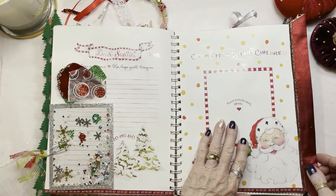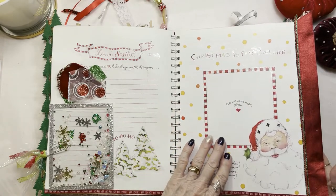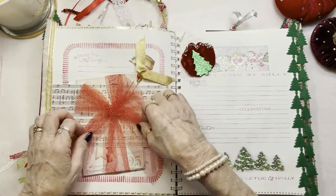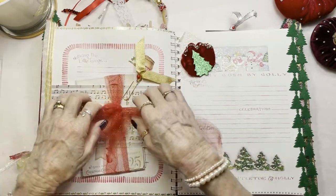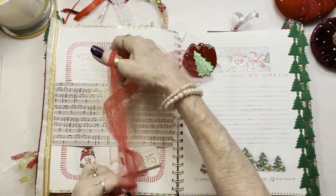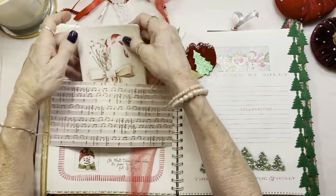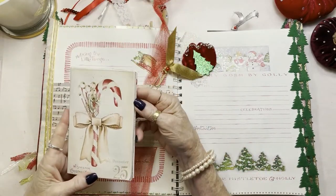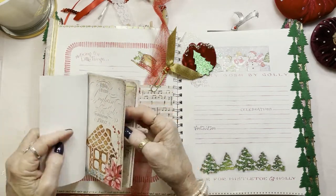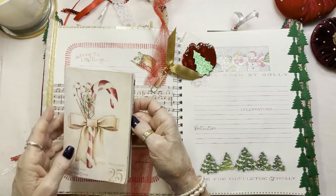This is where you place a photo of your children, just so you have it for that year around the Christmas tree. And behind this bow is a place for you to journal — to make all those little notes and secrets about your day: Christmas Day, Christmas Eve. It's just full of empty pages for you to journal on.